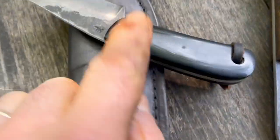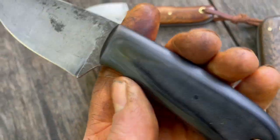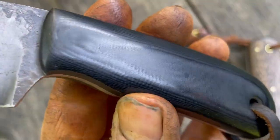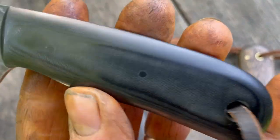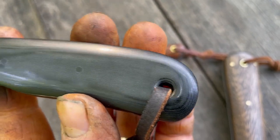This one here has got black linen micarta — you can see it has a really nice grain to it. Black micarta pins, and the rear lanyard is beveled.